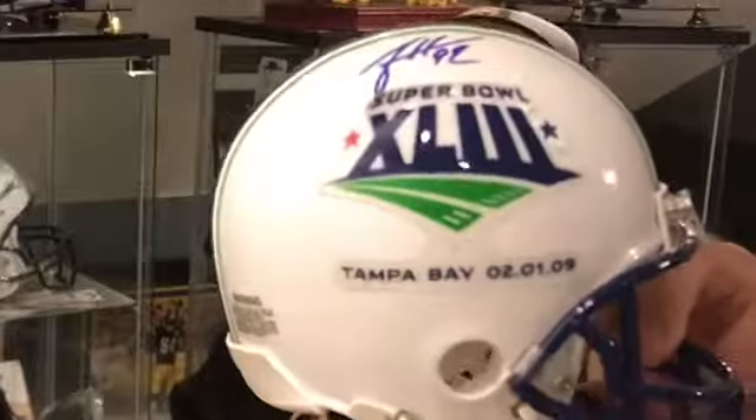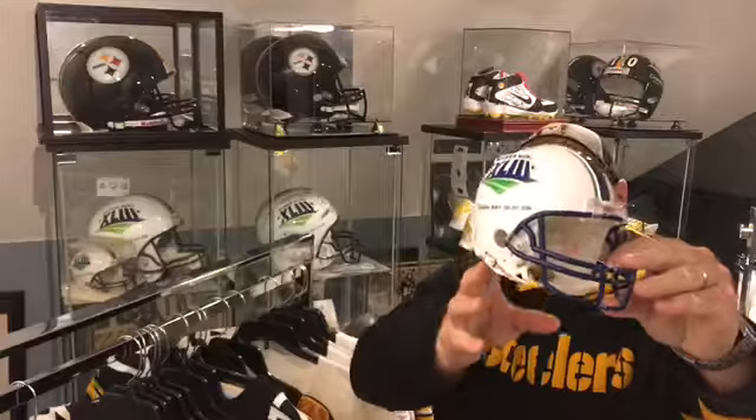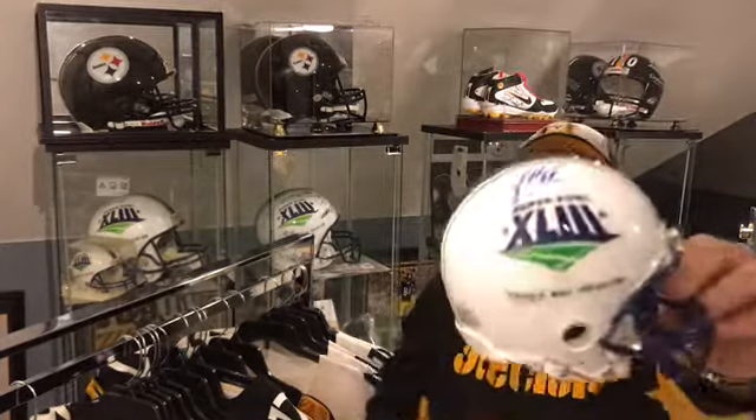Then we got a James Harrison Super Bowl 43 in-person signature. Got these next two from another collector who was getting rid of some mini helmets on eBay. I knew who he was, contacted him, and got a better deal for these — can't complain with that.